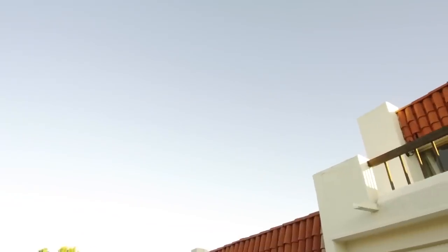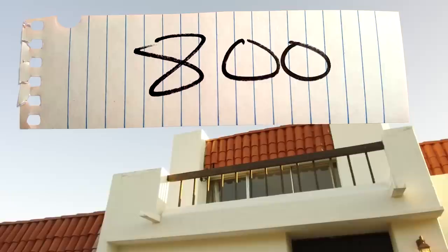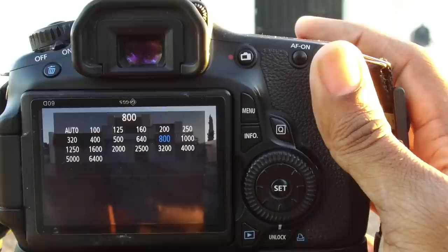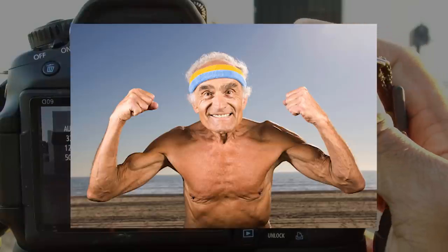ISO. If you're shooting outside in broad daylight, your ISO will usually be around 100 to 200. If you shoot at sunset or indoors, you'll find that your ISO is probably gonna be around 800. Here, since I'm shooting at sunset, I am setting my ISO to 800. I generally don't go past 800 with my camera because things start to get a little noisy, but my camera is also 7 years old.